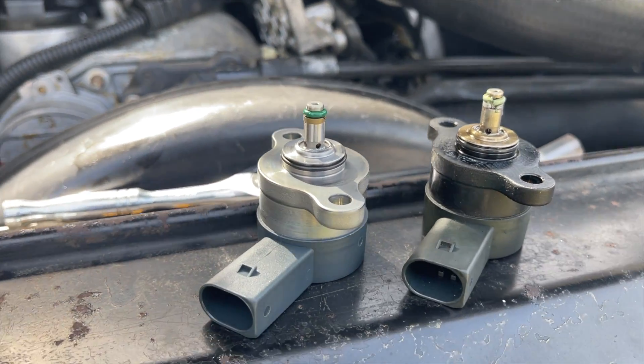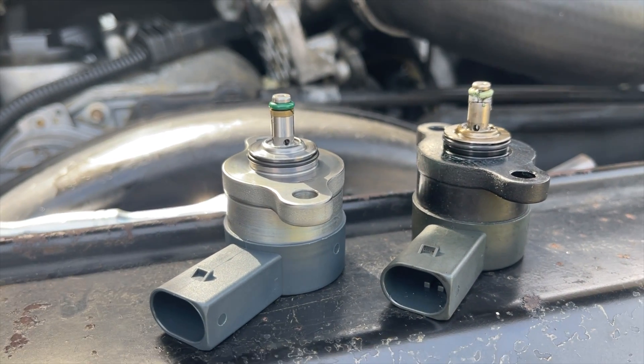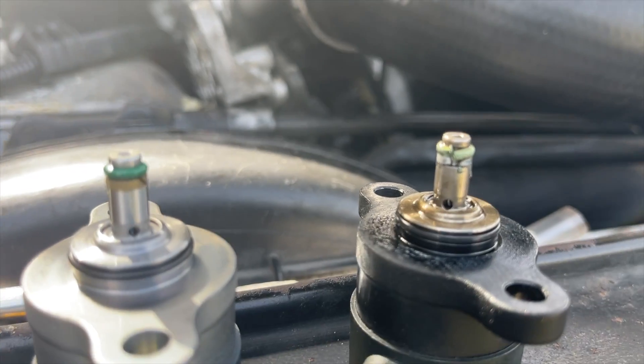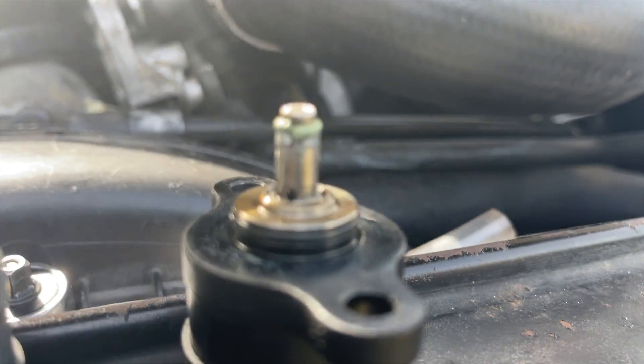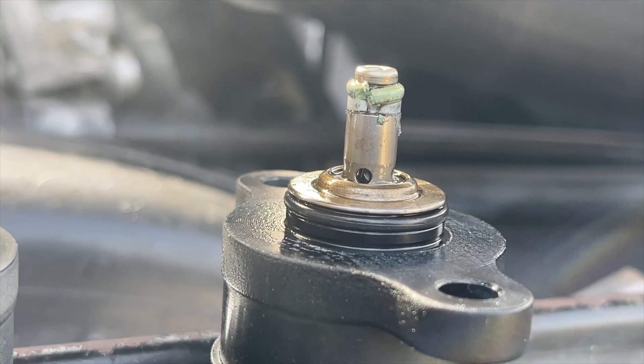Took the fuel pressure control valve off the back of the rail — not the quantity control valve — and I think we can identify a problem there, if I can hold the camera still. That don't look good.